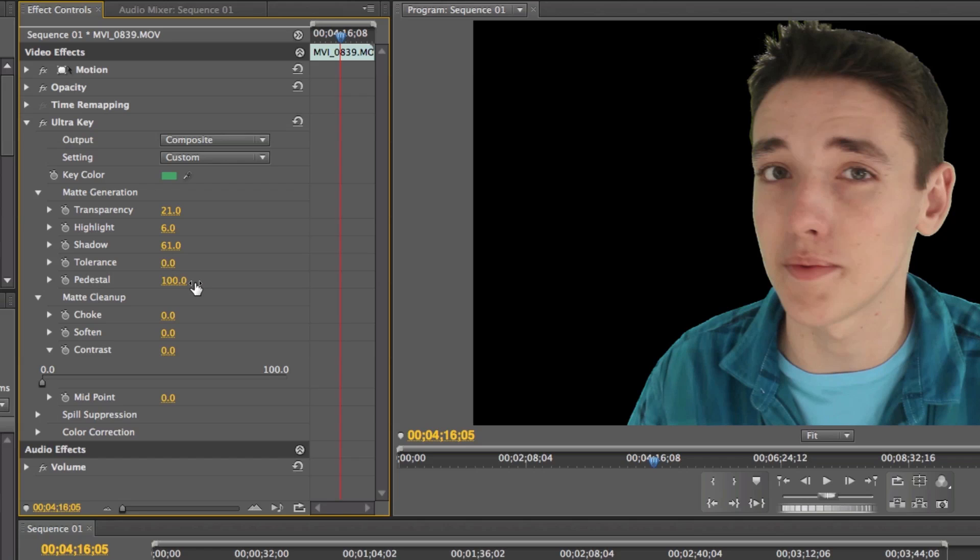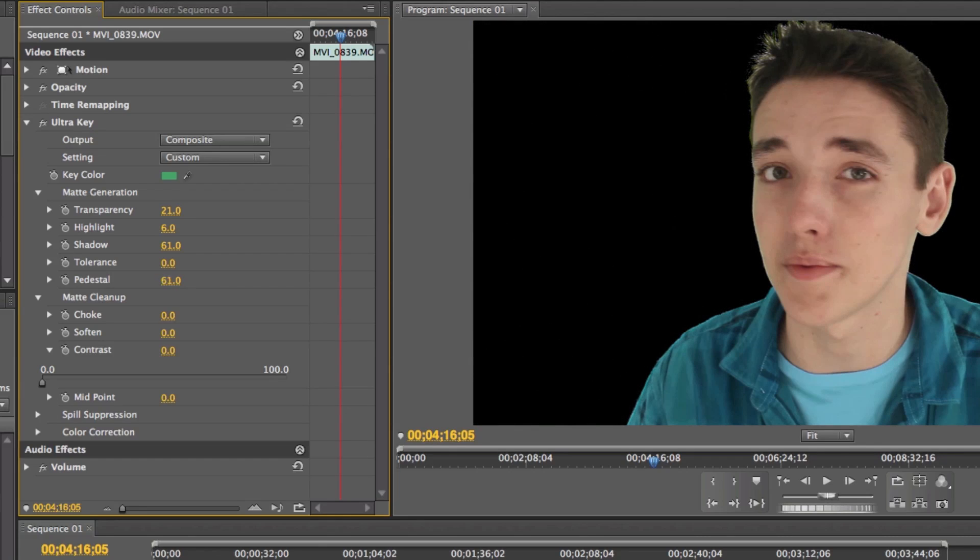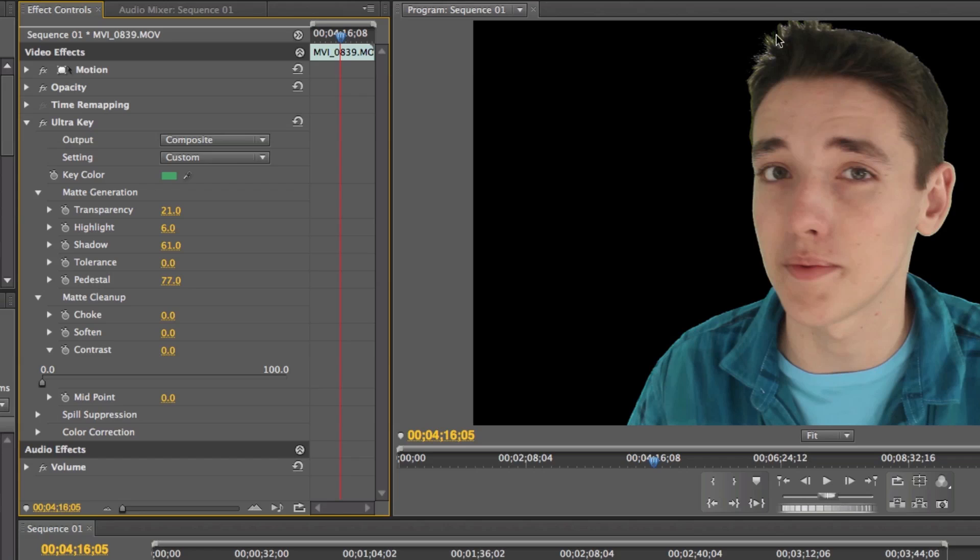Now go to Choke — we're going to choke off just a little bit, which means subtracting a few millimeters off the hair. I usually have it around 7.7. And Soften — soften until you like it, but don't get too much because it will shrink you and we don't want that. I generally have soften around 15%.